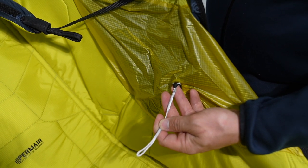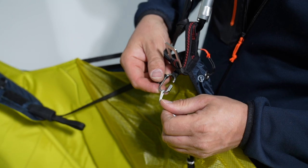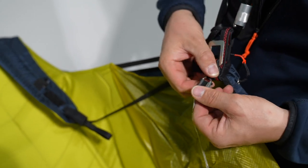You can loop the line on the bottom side and connect the top side with the riser link. Close the screw and use the plastic clip.